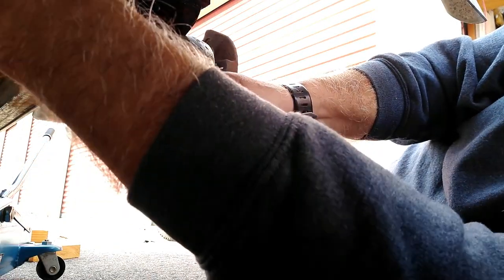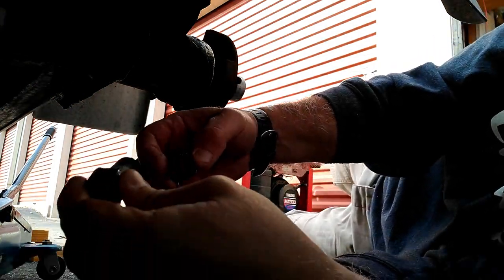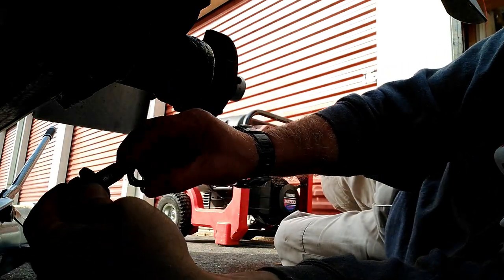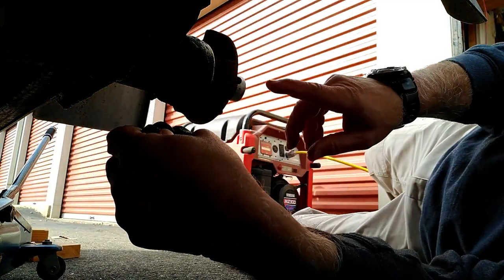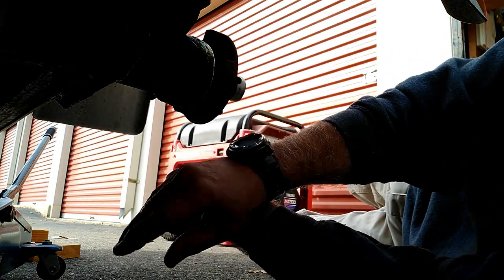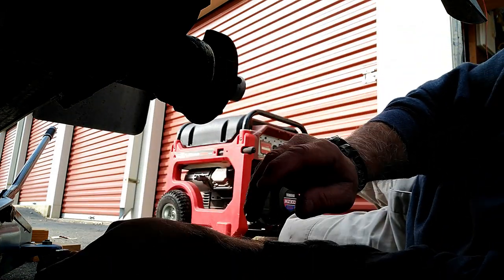We're going to try to take this one off now. There's that one. We now have both of these nuts off. When I lower this down ever so slowly, this should break loose from here and we'll slide our other piece in — I'll show you that in just a second.